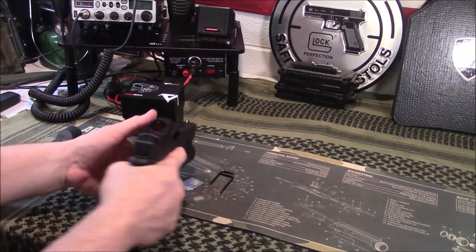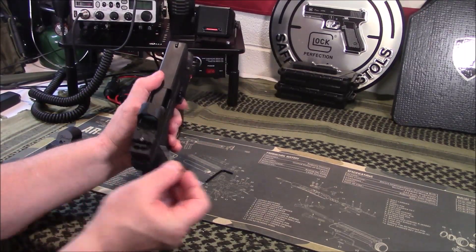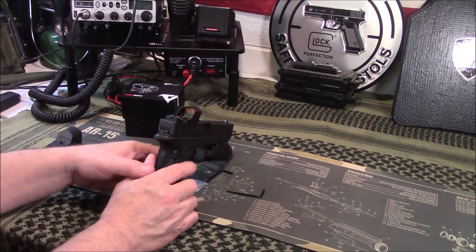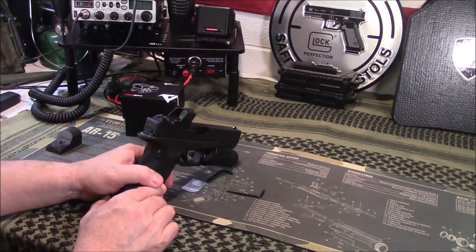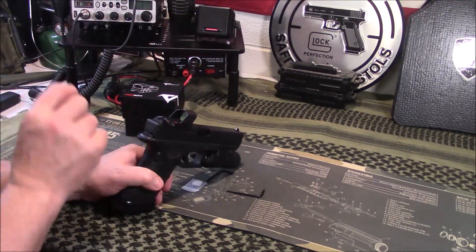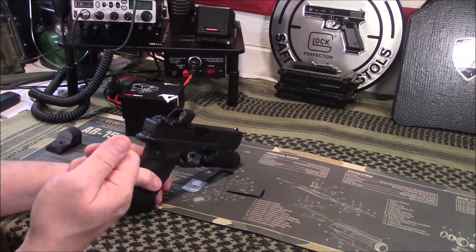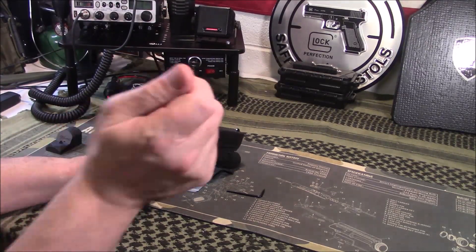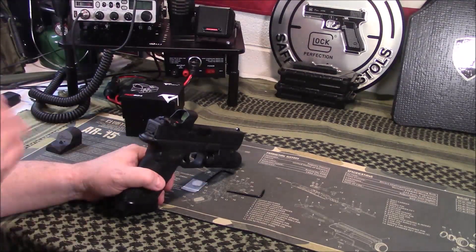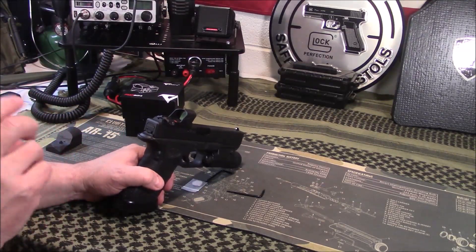For adjustments, you have left and right, and then up and down windage. One thing I did notice when I was adjusting this — I ran out of adjustment. I've discussed this in a prior video: after you move a red dot around and think you have it adjusted, take the back end of a non-marring screwdriver handle or a rubber mallet and tap your red dot. When I did that, the red dot shifted. So I moved it, had more adjustment, was able to shift it correctly, then tapped it again.